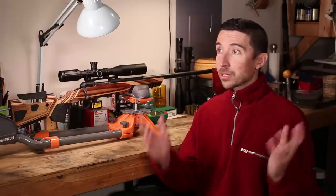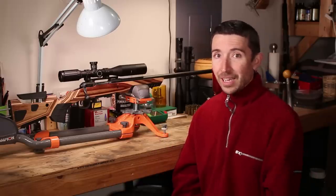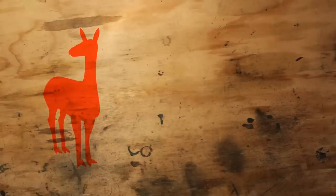Thanks a bunch to patrons of the Destructive Arts for making these videos possible — you guys keep the lights on and the ammo flowing. Thank you to Sportsman's Guide at the 338 Lapua Magnum level and Peter at the 300 Win Mag level. If anybody else wants to chip in a buck or two a month to keep videos like these coming, I'll put a link to Patreon. See you guys around, thanks for watching.